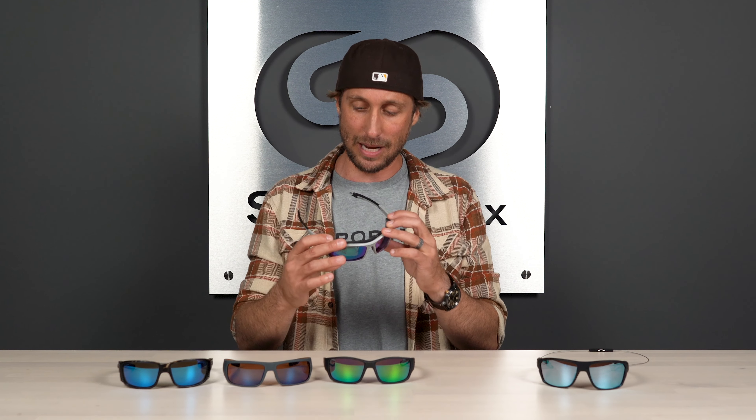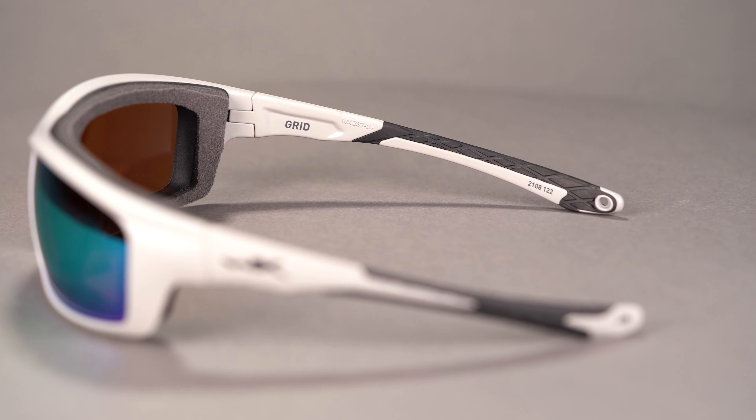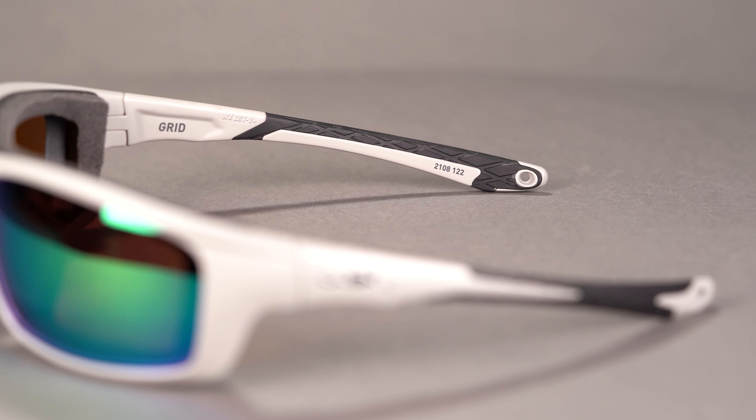One thing I really enjoy about this frame is the flexibility of the temples. Rigid temples can sometimes cause discomfort with pressure points after long periods of wear, but that's not going to happen here. It fits seamlessly beneath a hat, and it's got a slightly narrower bridge that can allow for a bit more airflow — good if you have a thinner nose profile. It also includes a leash cord for extra frame security.